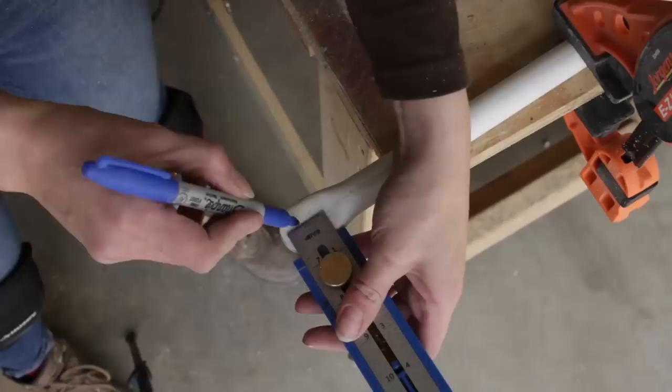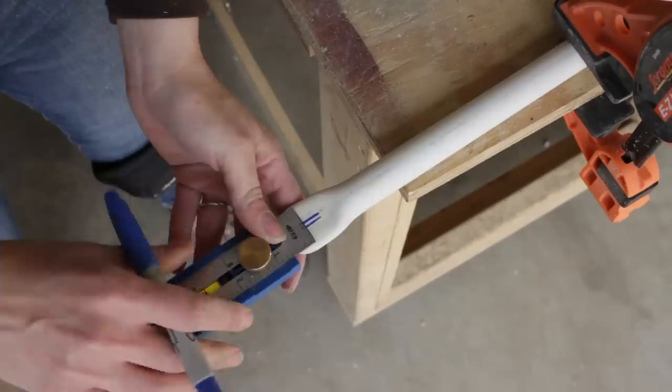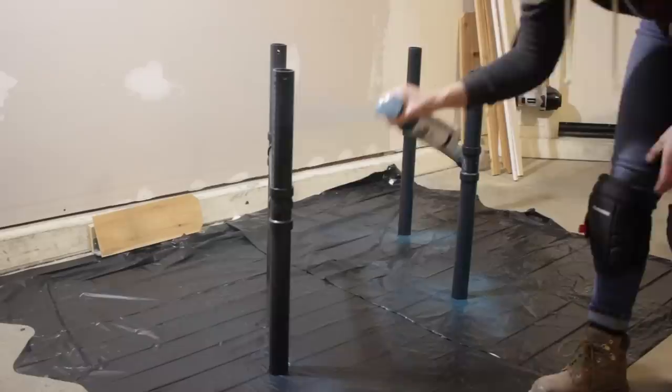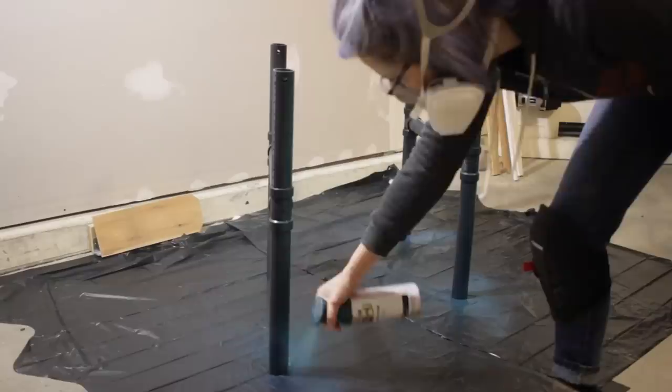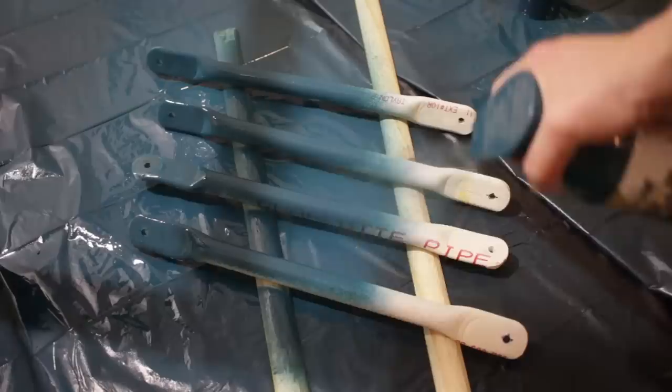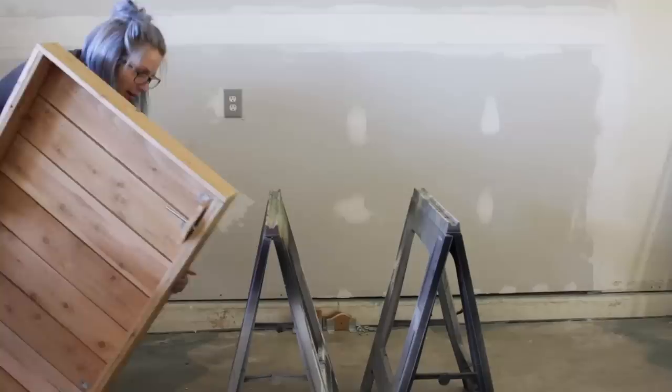I then found the center of the flattened section and drilled a one-quarter inch hole. Once the support arms were shaped, I began to paint the leg assemblies using a spray paint that has a primer built into it. I ended up extending the flattened section of the arms to about 2.5 inches from either end.